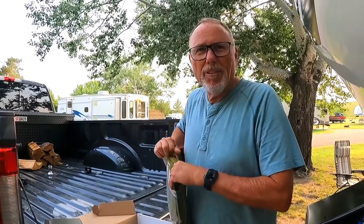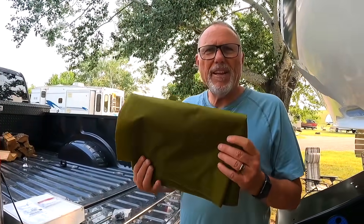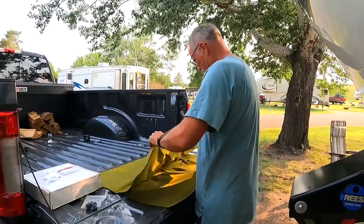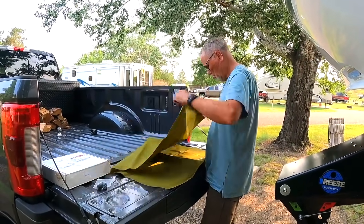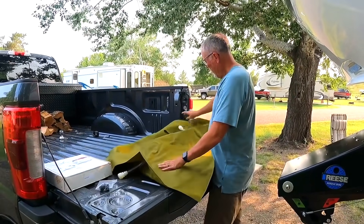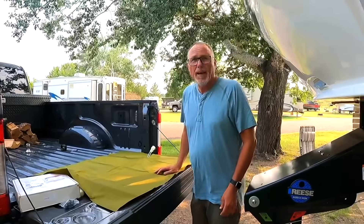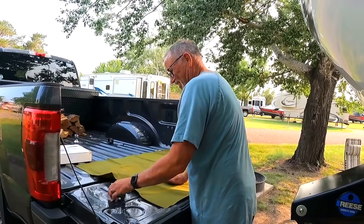And then we go to a campground that has water and we need it, so go figure. Can you believe 60 gallons fits into this? Let's open it up and see. It has some hose fittings — I'm guessing the one on top is a fill and the one on the bottom is the drain. I thought it'd be bigger. I'm looking at it thinking that does not look like 60 gallons, but maybe it expands.